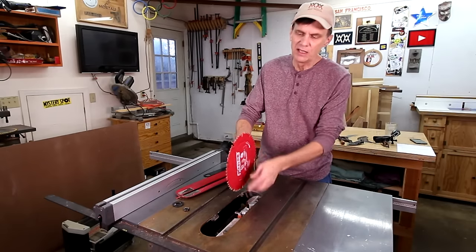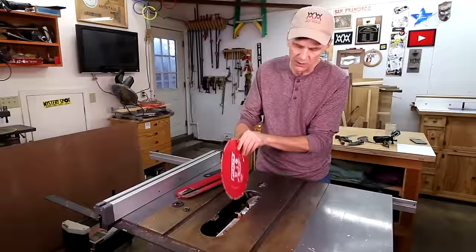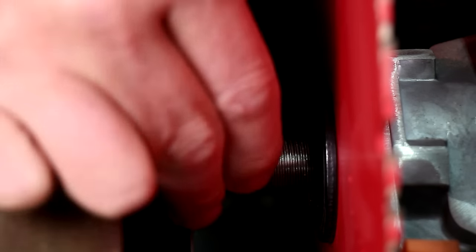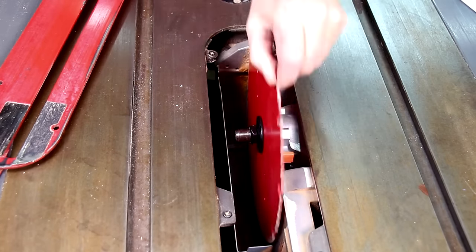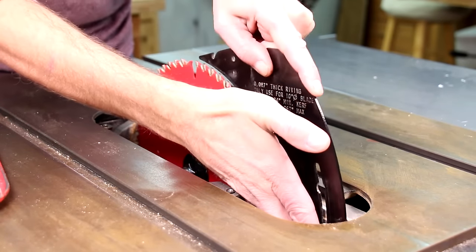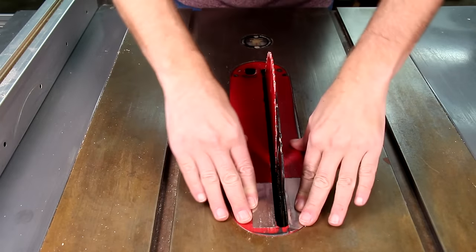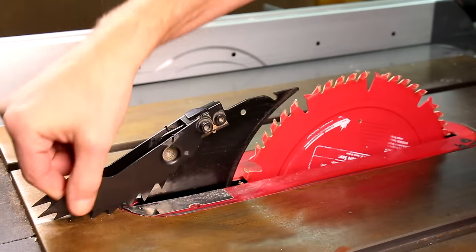To set up for a cut, install the blade with the teeth facing towards you. Sometimes there's an arrow on the blade to help remind you. This piece that the blade fits on is called an arbor, and the blade gets held in with this washer and a nut. My saw came with a wrench to tighten it down. This is called a riving knife — always make sure you have this installed. I'll talk more about this in a minute. Next, drop this insert plate into place and make sure it's flush with the top of the table. This is called an anti-kickback pawl. You can install it for more safety.